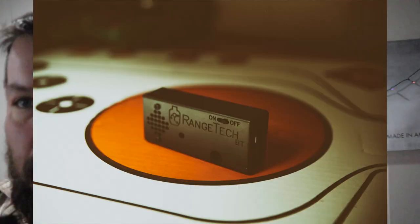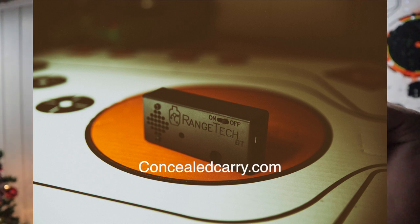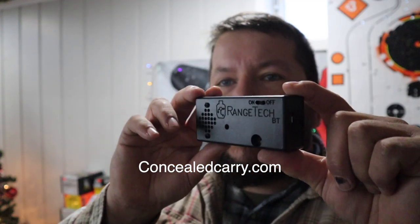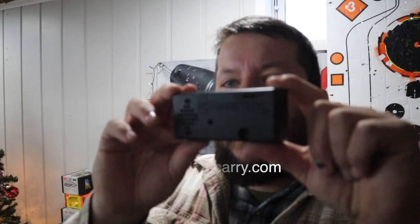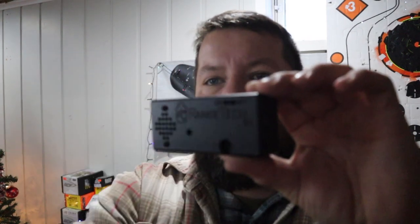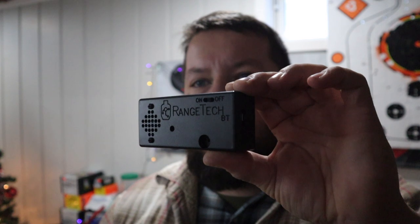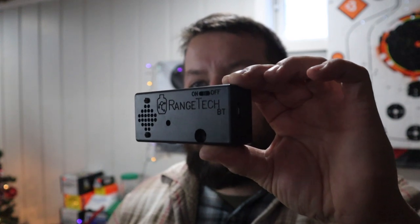If you want to get better at pistol shooting, you better get yourself a shot timer. We have the Range Tech Shot Timer here, from concealedcarry.com — they bought out the rights to it. It comes with no display on it; it hooks up to your phone via Bluetooth. You switch it on, download the app from the internet, and you can head right off to the races — record all your data and save it to their cloud.